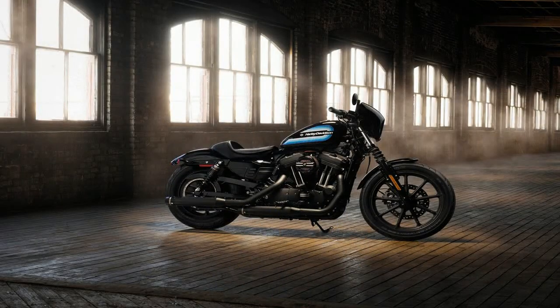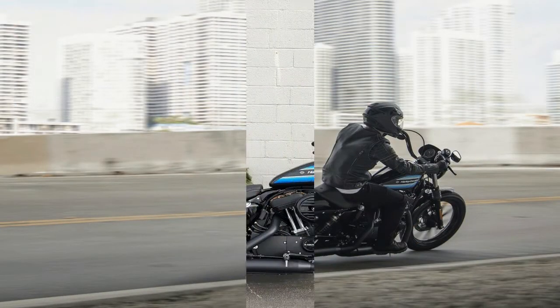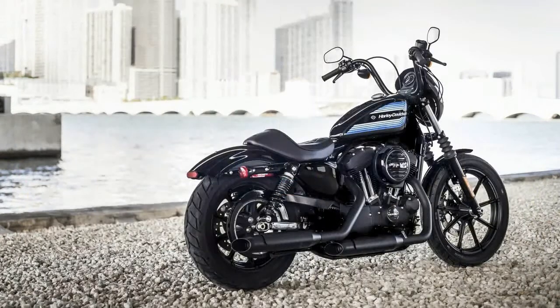Harley-Davidson expands the Sportster family with the new for 2018 Iron 1200. Retro is in, so the 70s-esque paint and custom touches draw from that era to give the Iron 1200 plenty of nostalgic value.